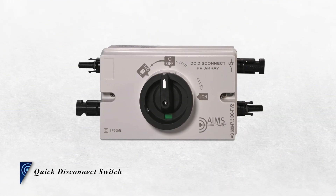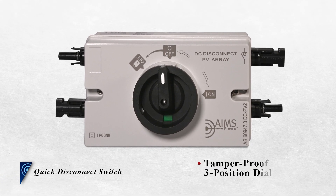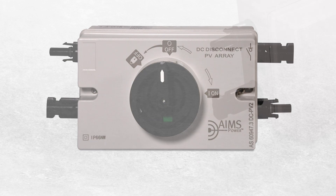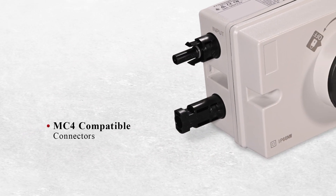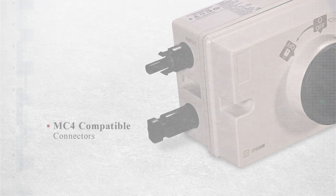The Ames Power Solar Quick Disconnect Switch may be used on or off grid and features a tamper-proof three-position dial. Input and output connections are MC4 compatible for easy setup and installation.